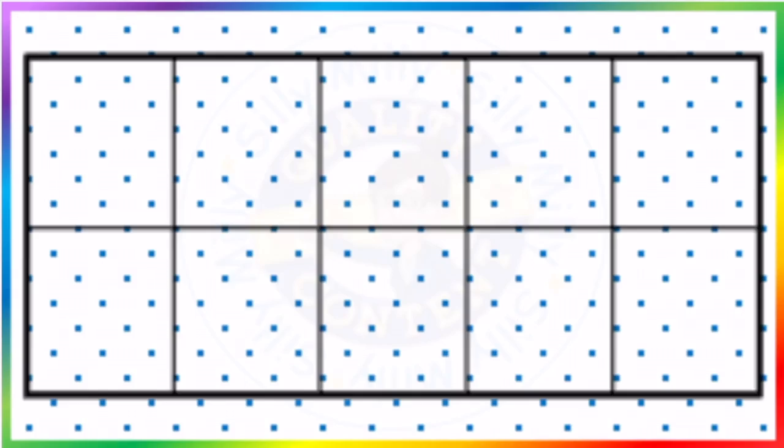And we are going to do the 10-frame with two different color dots. So here, how many? Nothing — zero.